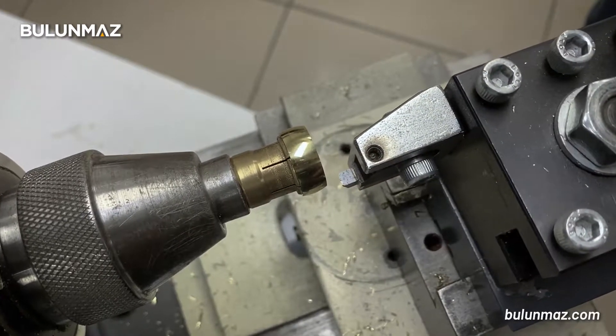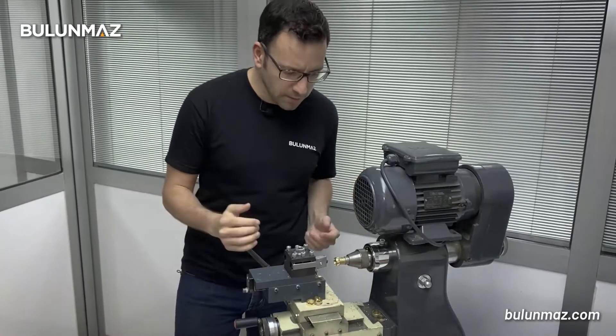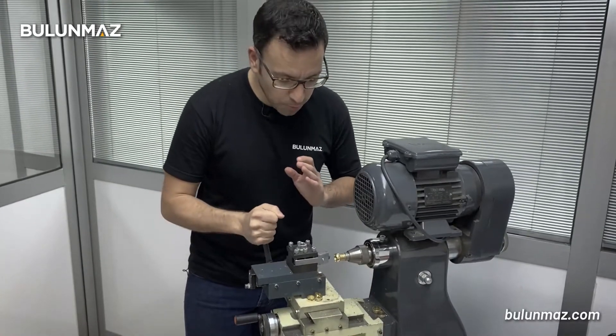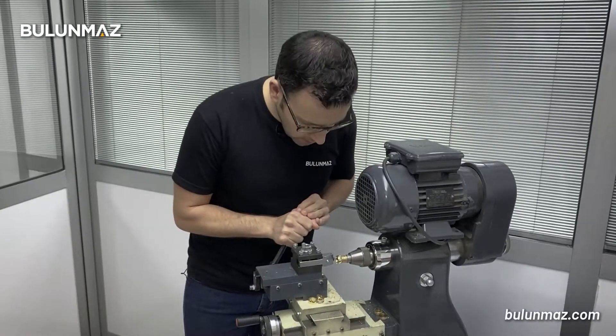Let's see now how it will look like. I'm starting my machine with the switch button. It's turning and all you need to do is just to push the tool. I'm using a PCD tool with this operation and start cutting.